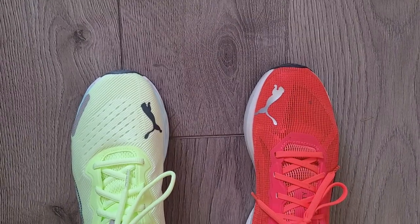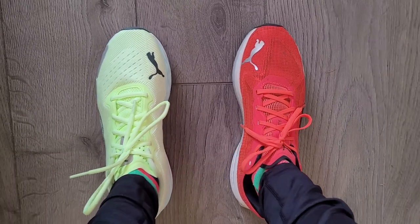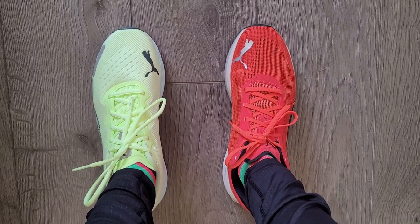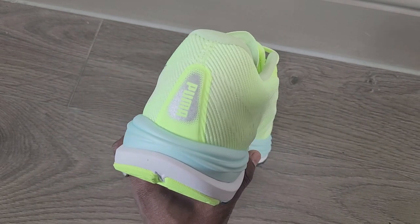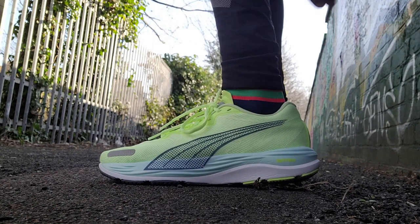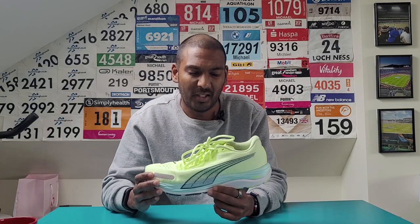A couple of people in the first video mentioned the upper can feel a little bit hot to wear. I did a couple of treadmill runs in this and did notice that a little bit — it wasn't massively off-putting, but it's something to be aware of. Overall though, my UK size fit well on my relatively narrow feet, and the Velocity Nitro 2 pretty much delivers on all the things I'd look for in a good fit.